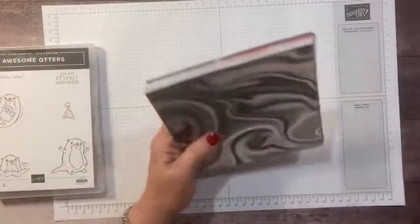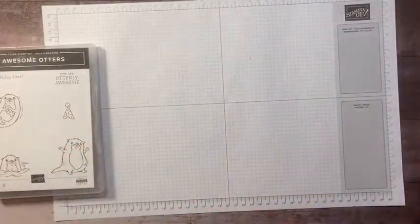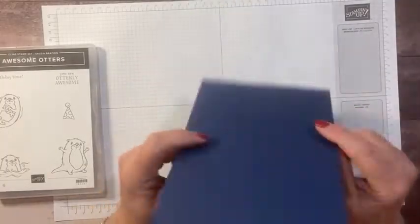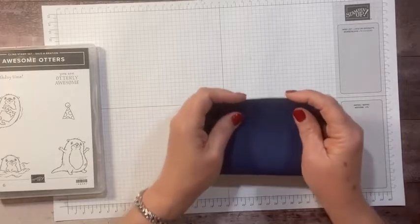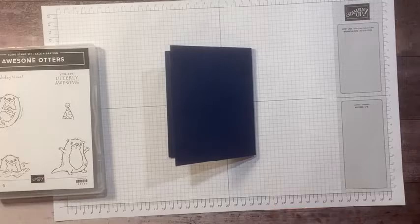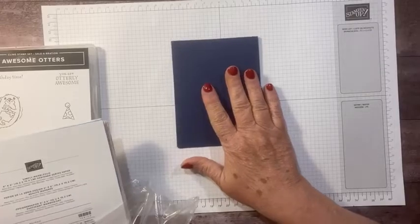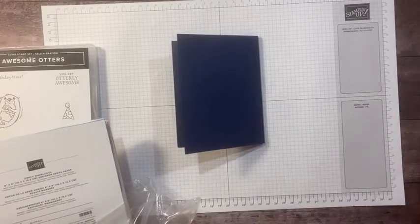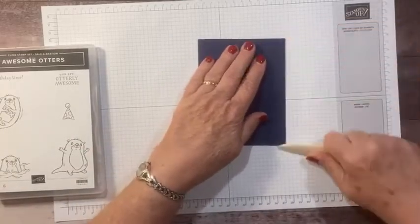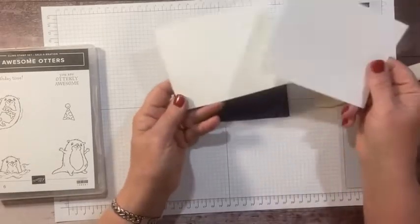I'm going to use the darker blue, the satiny watery-looking paper today for my project. We're going to make a fun little spinner card. I'm starting with a Night of Navy card base. You could also use Misty Moonlight, but I wanted the dark one, so I love Night of Navy.